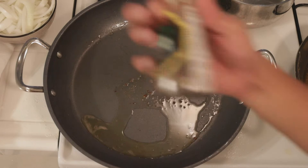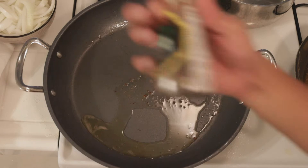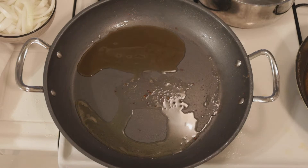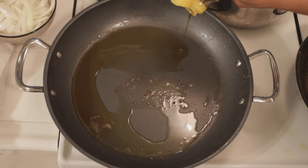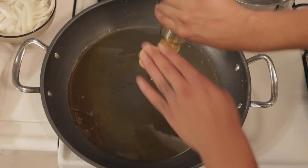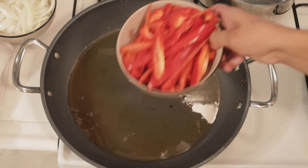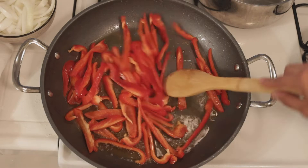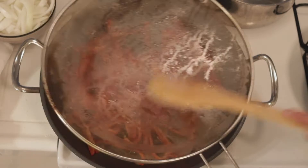We're gonna add some sesame oil — a good amount. The sesame oil is very fragrant, very nice; you can really tell the presence is there. I'm going to lower the heat to between a four and a five, and we're gonna add our bell peppers because they need more time cooking. I recommend you buy a splash guard.